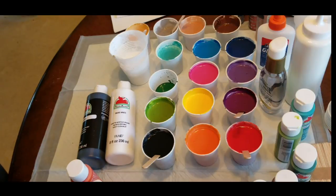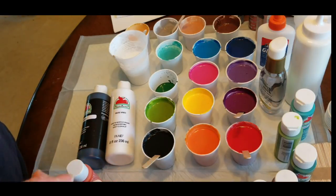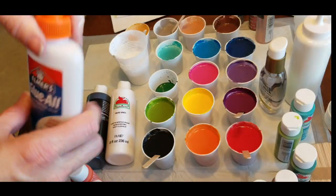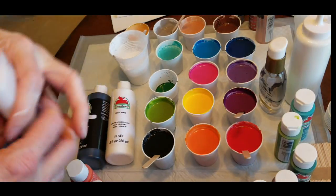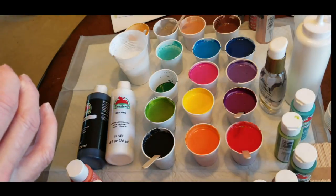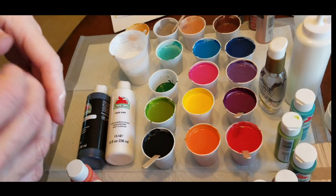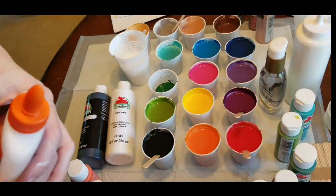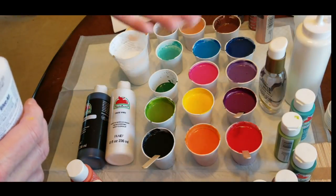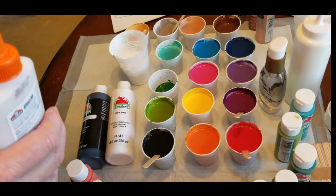I'm going to quickly go through everything. I did get Elmer's glue this time, even though I never use Elmer's glue in my regular pours. I got it today to try because everybody else uses it, and I really just prefer Floetrol. It's just safer to use because it's proven to be a good quality product. Elmer's glue is just glue, and if you want to sell a painting down the road, I'm just not so thrilled with having glue in my painting to sell.